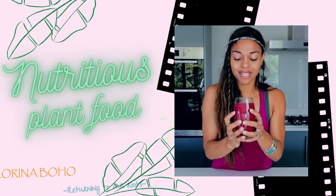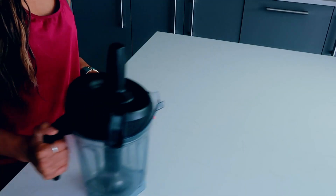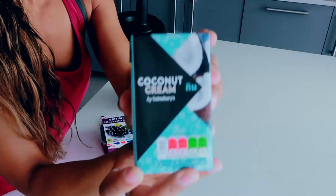You can even drizzle a bit of coconut milk on the top. If you're going quick, simple and easy, we'll start with the two-ingredient version. For that you'll need a blender, some frozen black currants, and this little beauty here — creamed coconut, or coconut cream in a box.